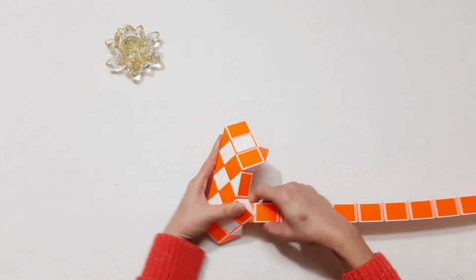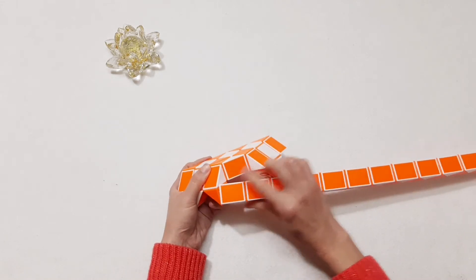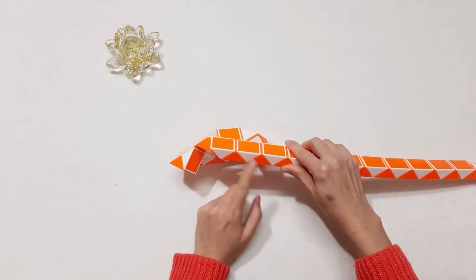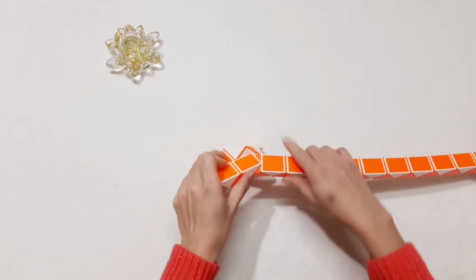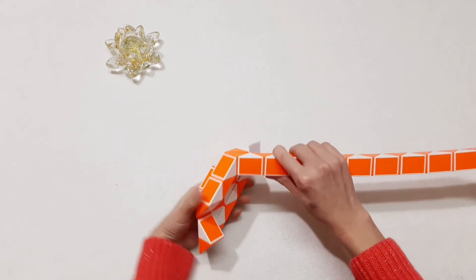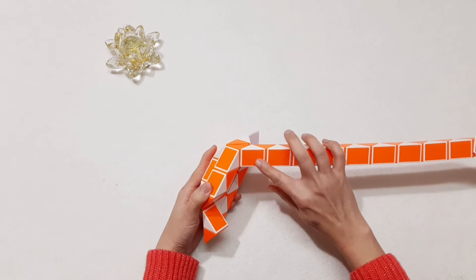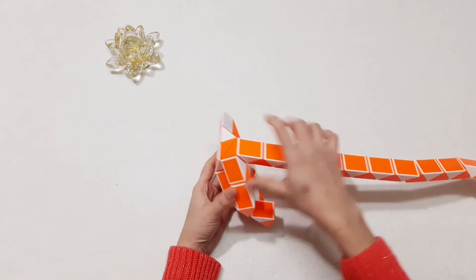One, two, three, four — go to the right. Then here, go back to the right again. And then go up, one, two, three, four — move to the left, so it can also be connected together. Turn this one to the left.